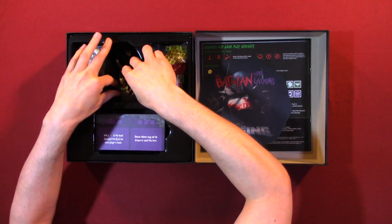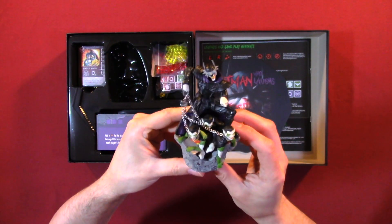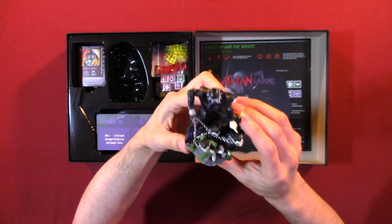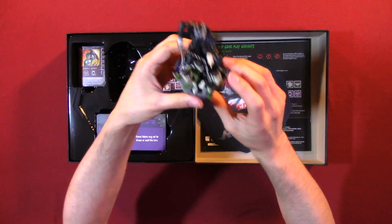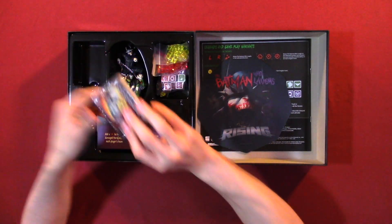Then we have this piece, and this is what I was looking forward to. That itself is awesome — that itself is a great centerpiece. And now we're going to look at the cards.